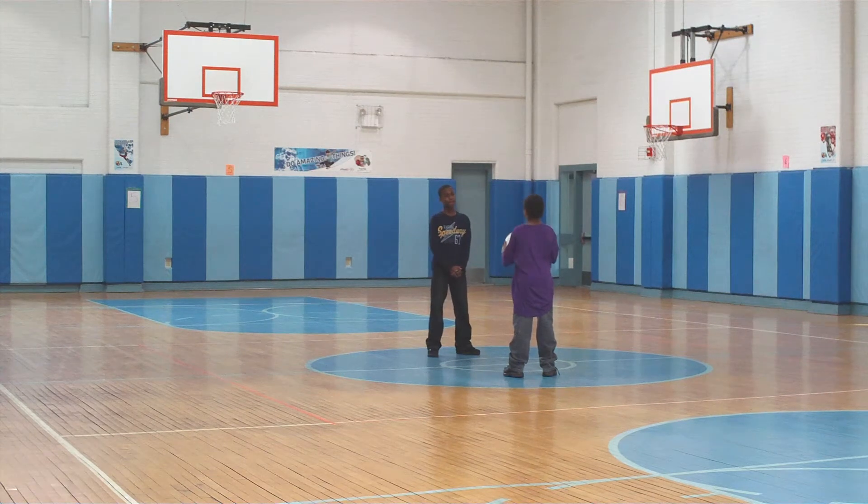Welcome to another session here at folk.com. We are encouraging physical education teachers in the realm of volleyball, and today we're going to be working on a couple of volleyball skills.